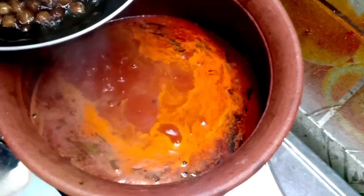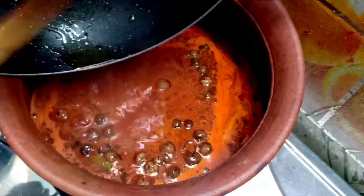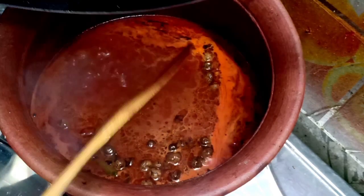Now the sauce is filled. We have to cook for about 5 minutes, and then the taste will be ready.